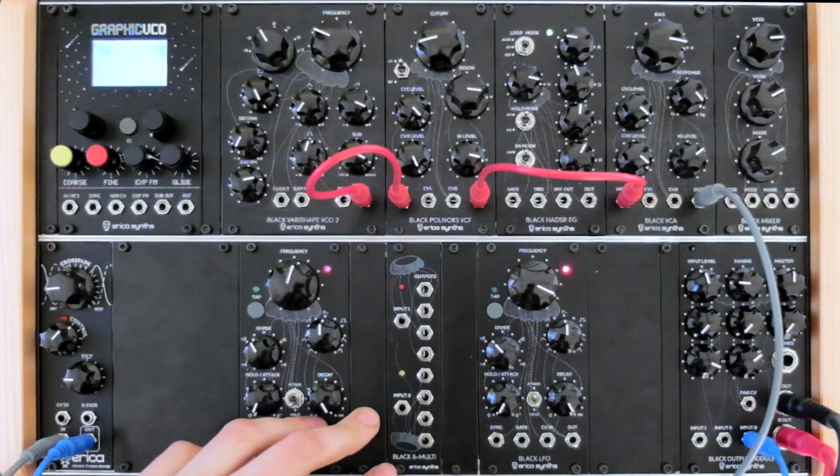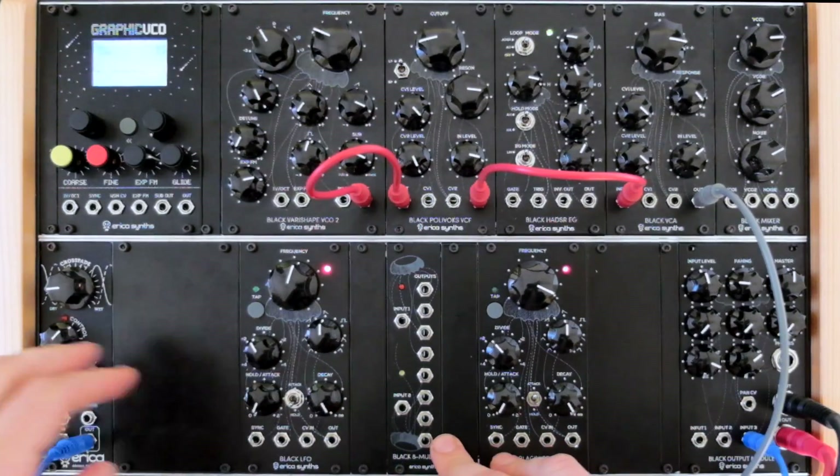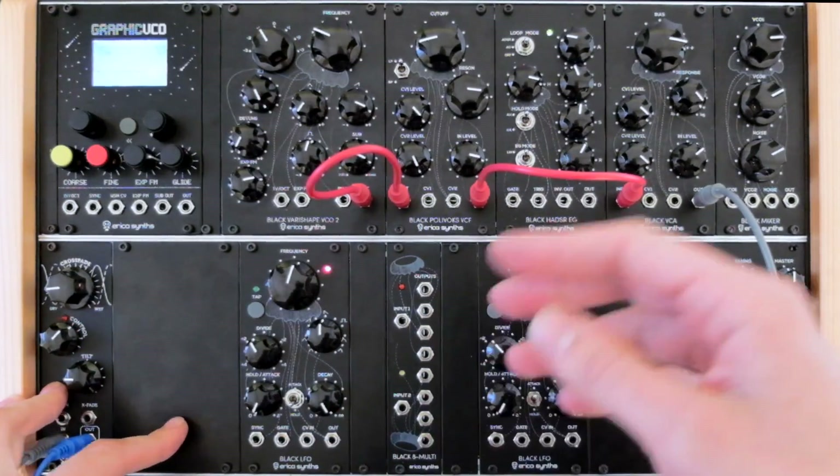Hello all, Kodak here from AmericaSynths. Today I will demonstrate the 8th multi-module from the black series.